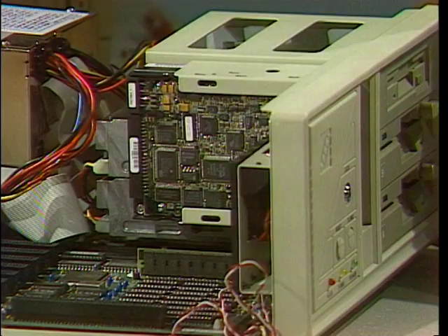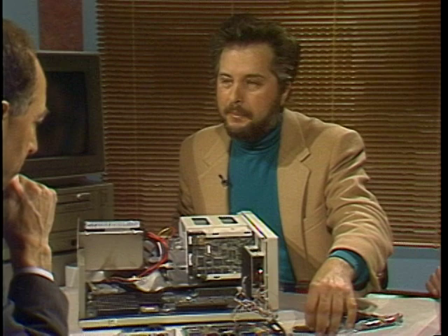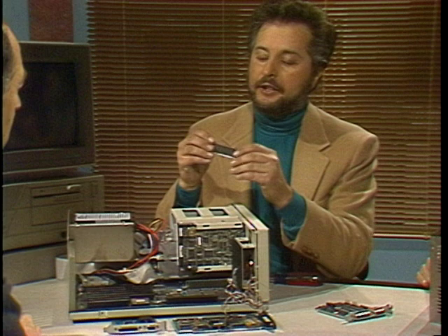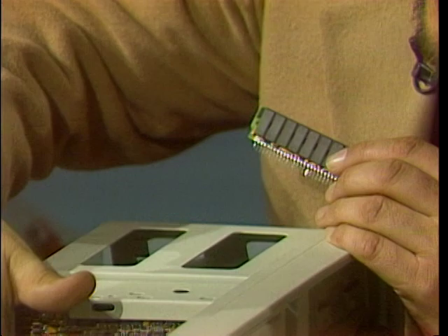What are all the boards we have out here? First is memory — we have to decide how much memory we want on the PC. With the new operating system MS-DOS 5.0, more memory the better. This is called a SIP, and this is one megabyte of RAM. I've installed one already. Just plug that in — I'm going to do that right now, and it just goes in. So that's a second megabyte. This system now has two megabytes of RAM.